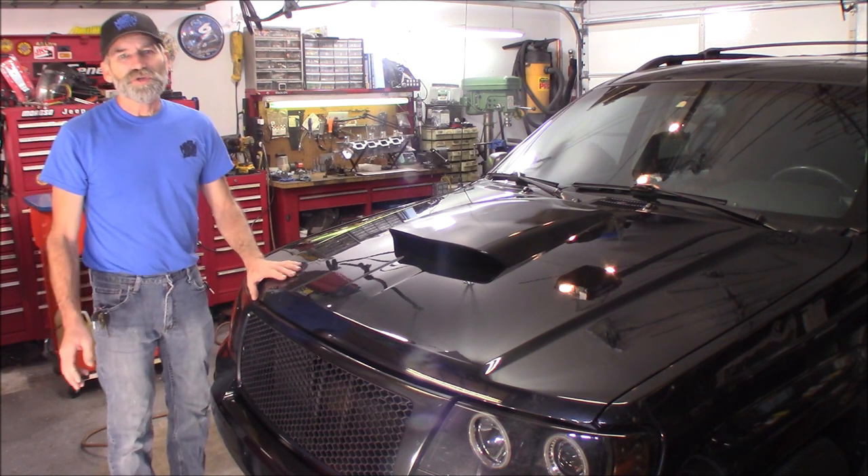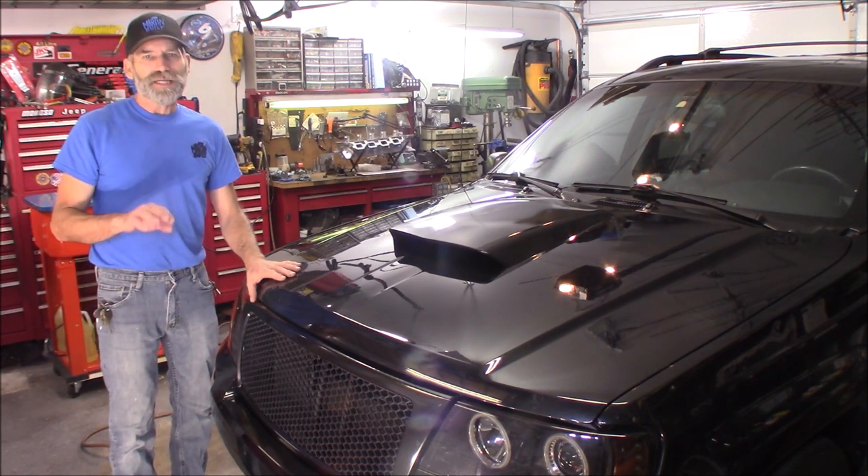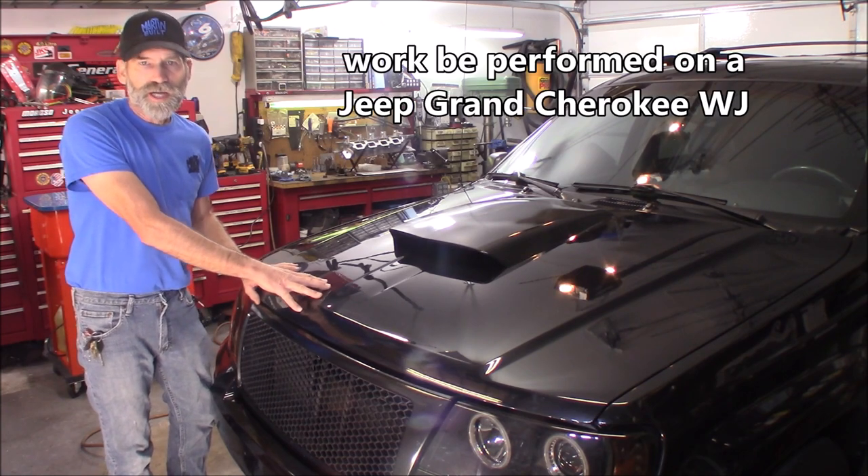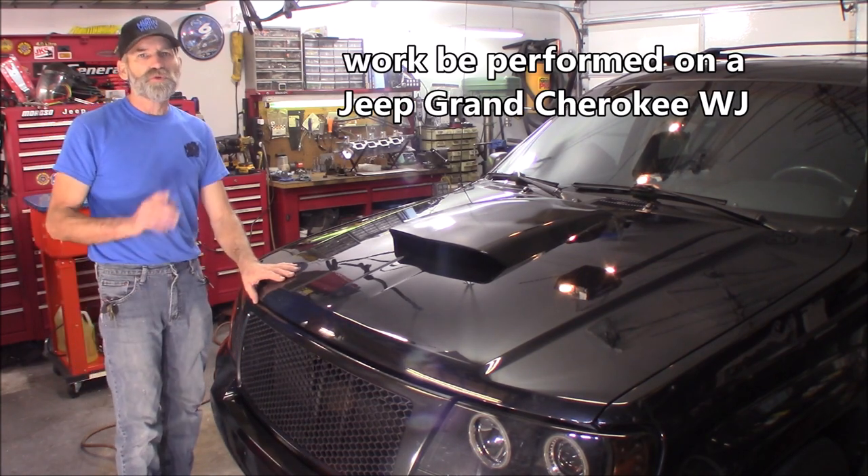Hi, Martin here. Today I'm going to show you how to do under the hood lighting. I got some lighting here and I'll show you what I got going on right now and how we're going to improve that.